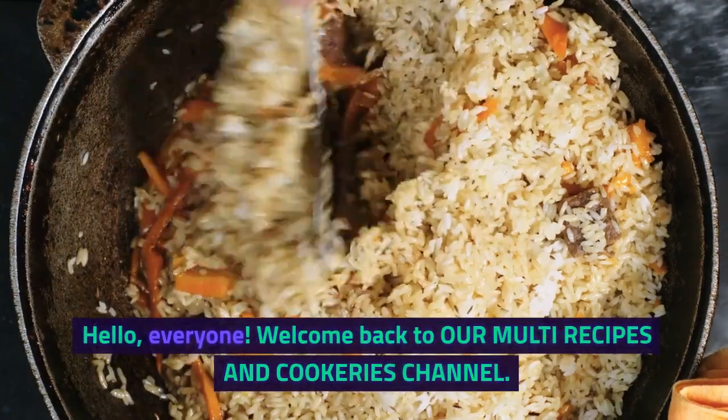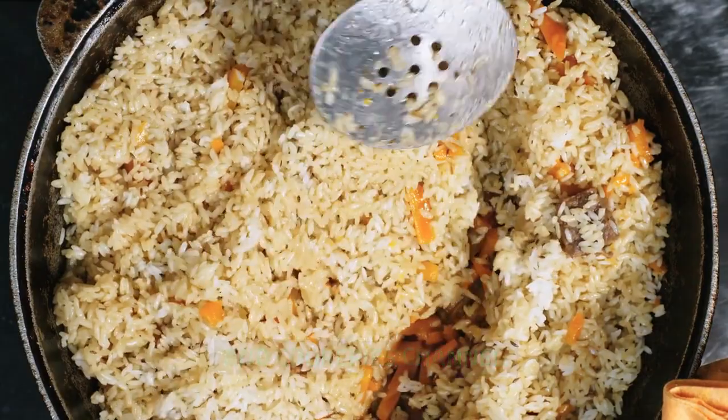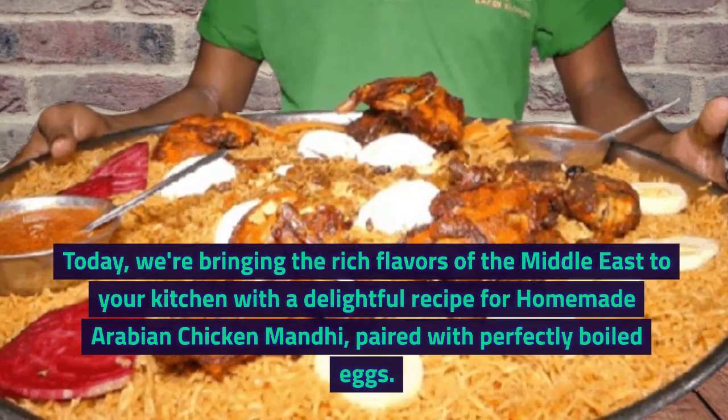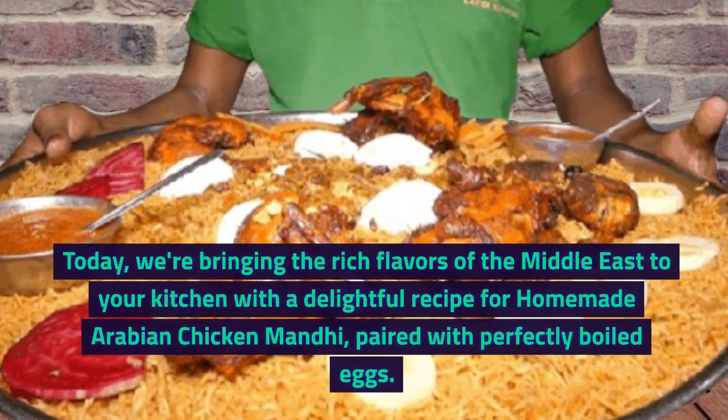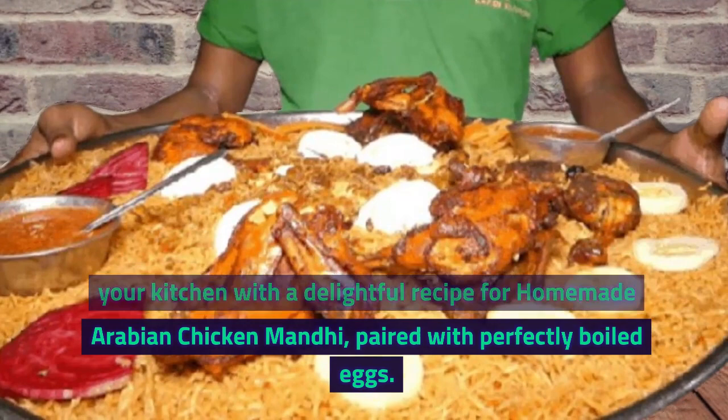Hello everyone. Welcome back to our Multi Recipes and Cookeries channel. Today we're bringing the rich flavors of the Middle East to your kitchen with a delightful recipe for homemade Arabian Chicken Manti, paired with perfectly boiled eggs.